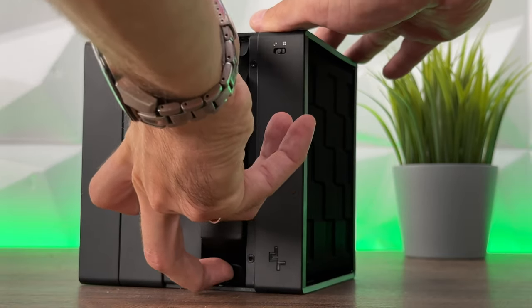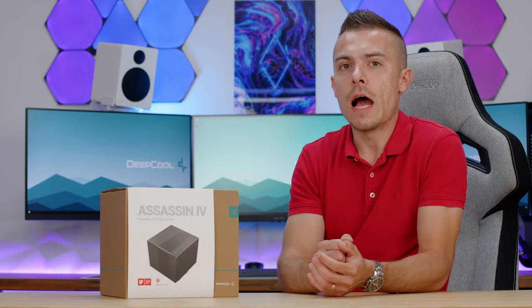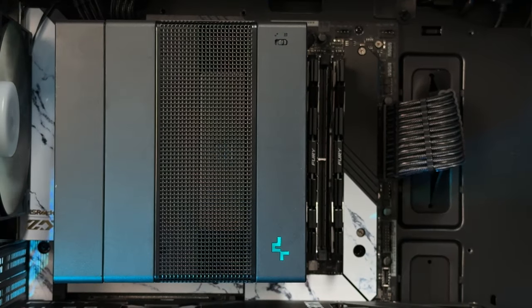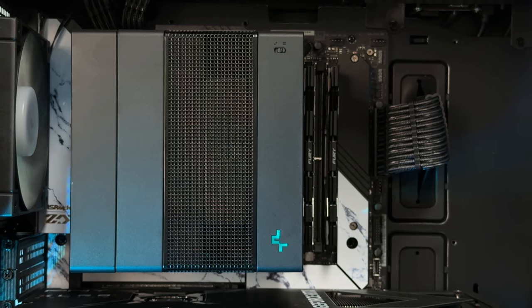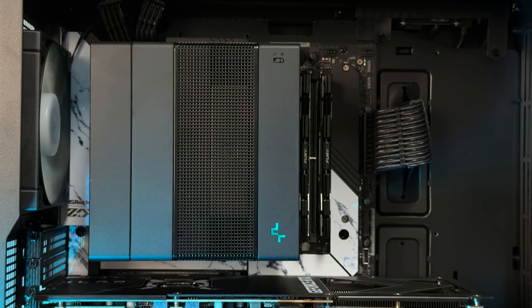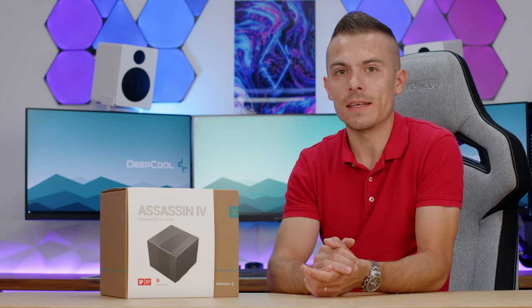The 120mm fan exhausts air toward the rear, which is outstanding. I used the ASRock X670E Taichi Carrara, which has a huge IO cover, and the fan doesn't touch it — there are only two to three millimeters of clearance between the IO cover and that second fan, but they don't collide whatsoever. You might think the cooler is touching something while placing it, but once you tighten the screws it really does not.